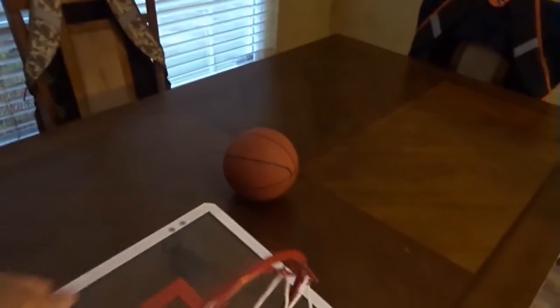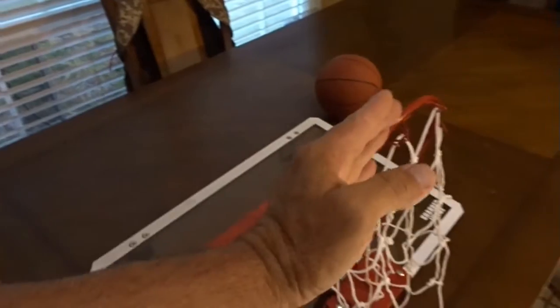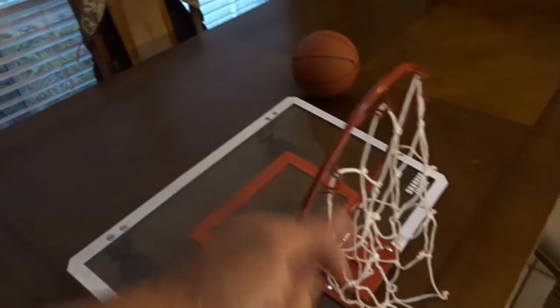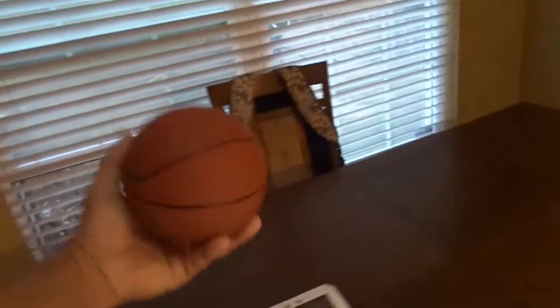It's spring-loaded, so if you dunk or whatever, the rim will go down a little bit and come back up — it's not going to shatter or anything like that. Once it's together, you fish your net on, which the instructions show you how to do. Open your door, hang it on, and you're done. It comes with a nice little ball that you just need to air up.